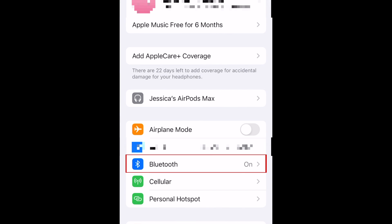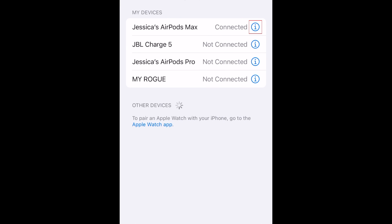If you don't see your AirPods listed directly on your Settings app, open your Bluetooth settings. Then tap the Info icon beside the name of your AirPods to get to this same menu.